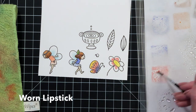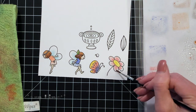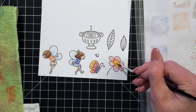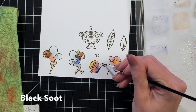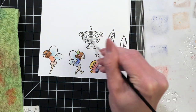Now moving on to my flower. I painted the center already with mustard seed. Now I'm coloring the petals with worn lipstick, creating a little gradation on them, and then adding a little bit of spiced marmalade to create the illusion of roundness on the center of the flower. Now I'm going to finish up the butterfly with black soot, coloring in the body and the openings in the wings.